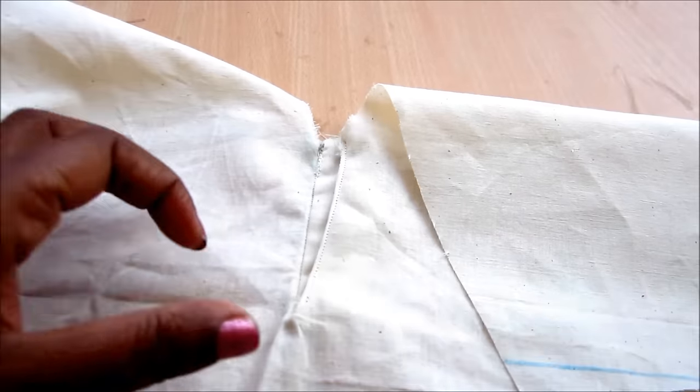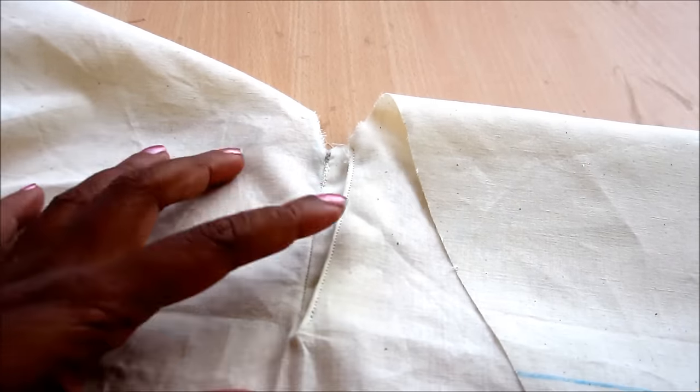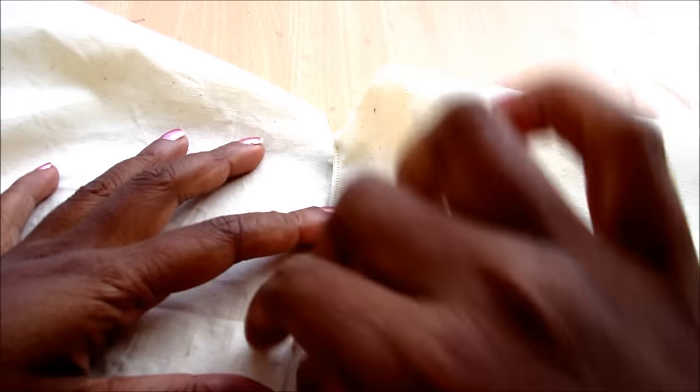Now align the shoulders of front and back towards the right side, flip towards the wrong side, and sew it.